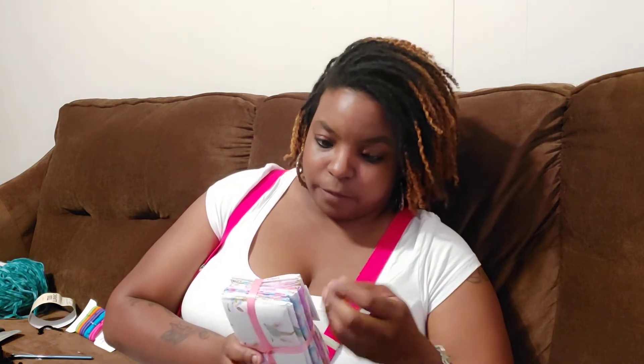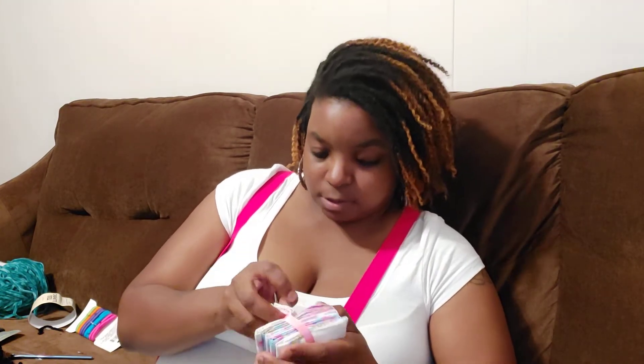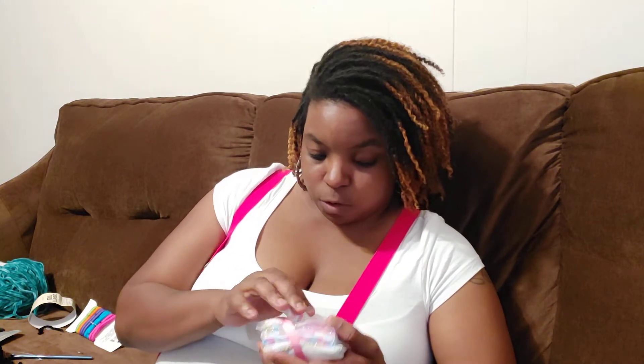Anywho, I also bought this from Michael's — it's a five-pack of fabric pieces, it says fabric tissue but you know, fabric pieces. It's unicorn face, unicorn, unicorn silhouette, rainbow, and hearts.